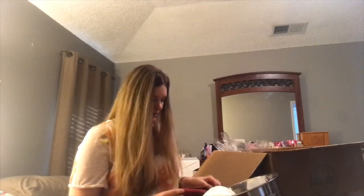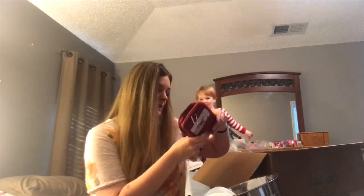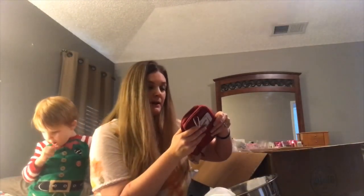Here is a cleaning rag. And it just opens all the way up, and then it comes with some essential oils — it has purification, citrus fresh, Thieves, pine, and lemon. Another lemon, so I'm going to have to order some lavender.